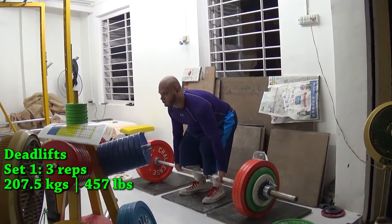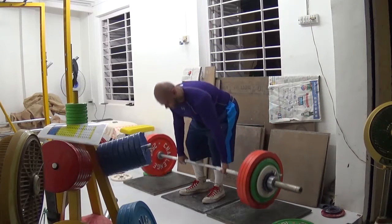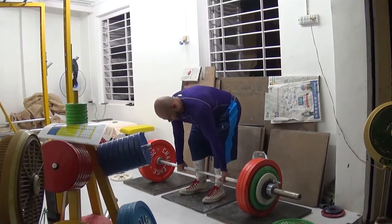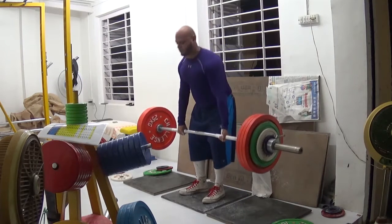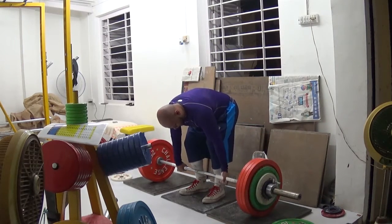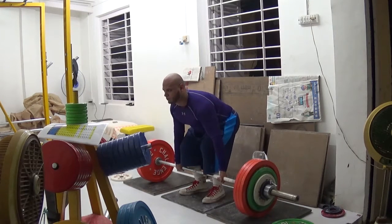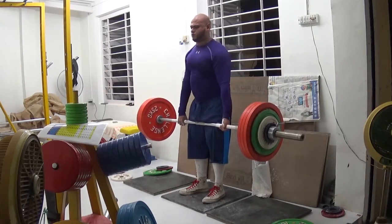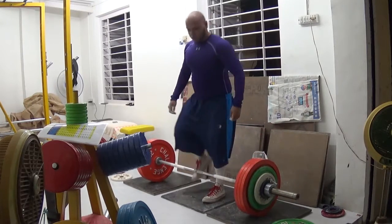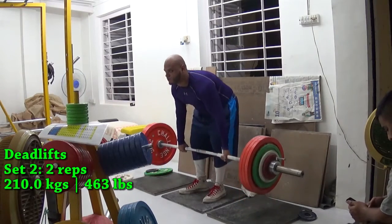Hi everybody, welcome to my channel. My name is Ashim. This is today's workout — I've done deadlifts. It's the first workout of my training rotation; I follow a 10-day training cycle. For those of you who are new: I do a set of deadlifts and superset that with a back exercise. There are three back exercises I've chosen: dumbbell rows, high-to-low band rows, and band upright rows.